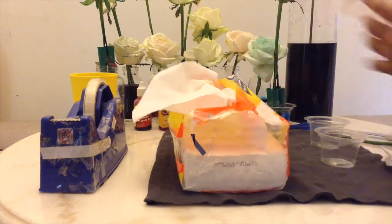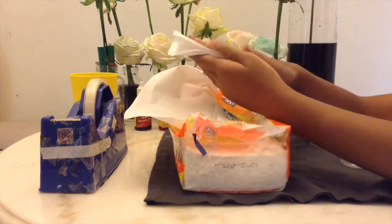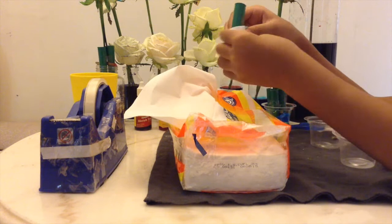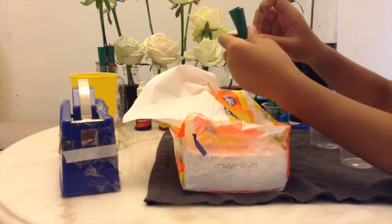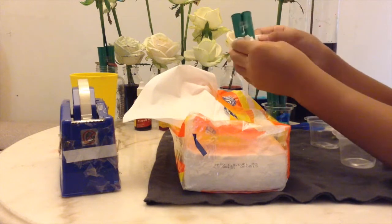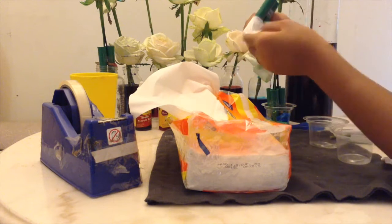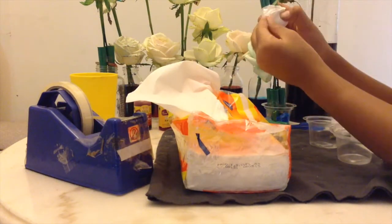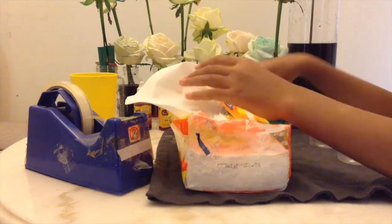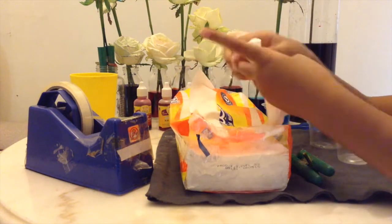Next, we will be needing a tissue and our two small plastic cups. We also need our tube. We're going to be putting our tissue around our tubes so when we put them in our small plastic cups, they wouldn't get too wiggly and wouldn't fall — they will fit in. Next, I will do it to my other tubes.